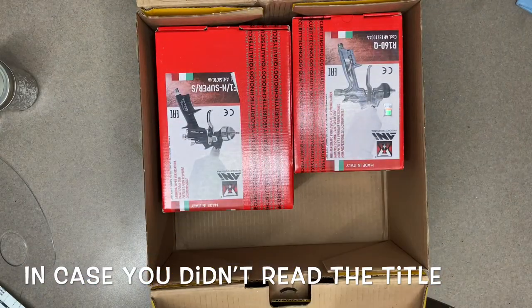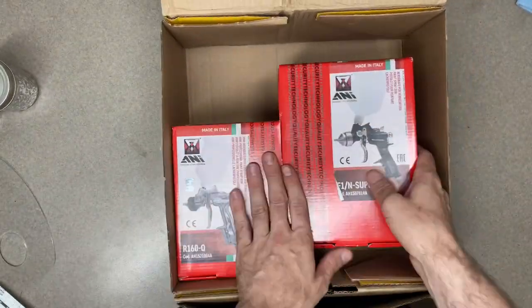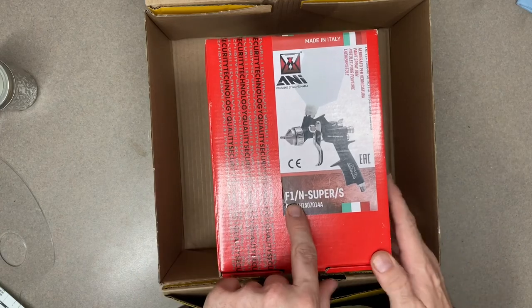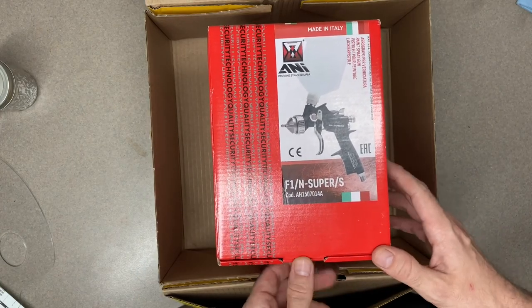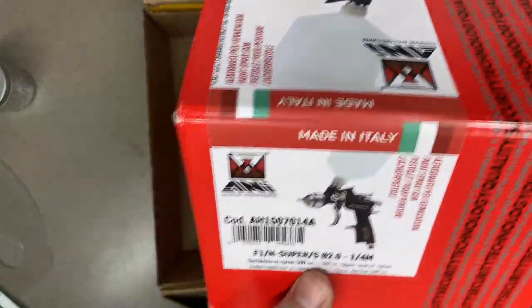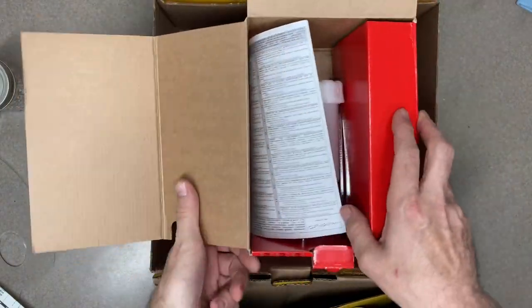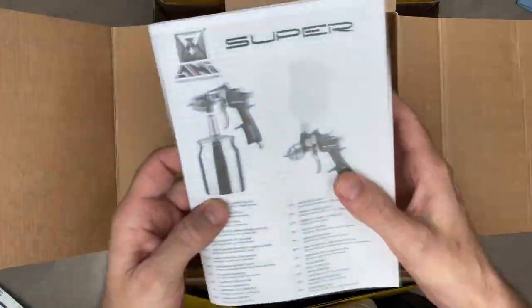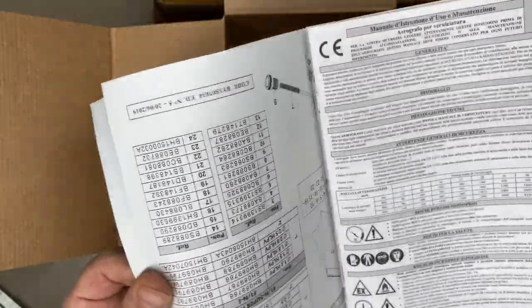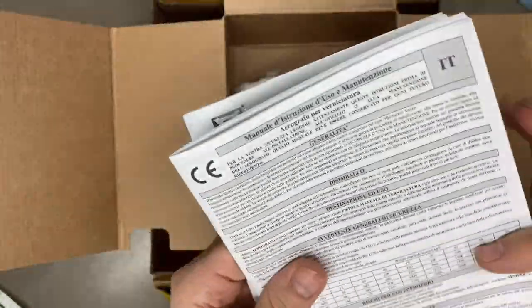First off, let's start out with this — this is the ANI F1X/N. This was sixty dollars and I did get the 2.0mm tip. I need to do some work on my car so I got a primer gun, and that's what this is gonna be used for — primer and maybe some flake as well in the future. It comes with the instruction manual in a bunch of different languages.